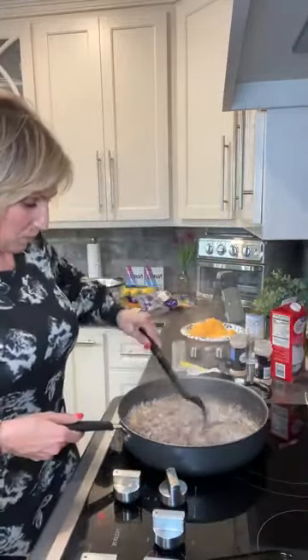I'm going to set my timer for 25 minutes and move this camera over here so we can sit and chat. How are you guys doing? I've been busy over there in the kitchen.